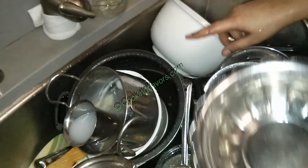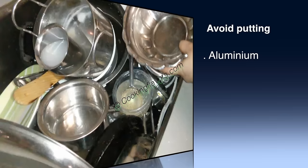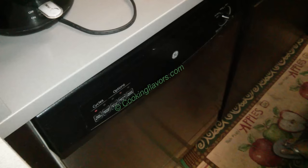We'll just wash everything roughly and then arrange it in the dishwasher. Remember: never put nonstick and aluminum utensils in the dishwasher. If your nonstick utensil label reads that it is dishwasher safe, then you can go ahead, but otherwise restrain from putting nonstick and aluminum vessels in the dishwasher.